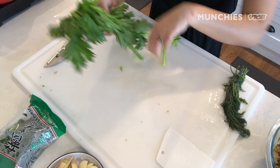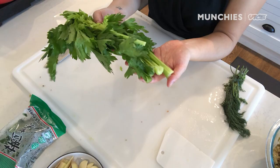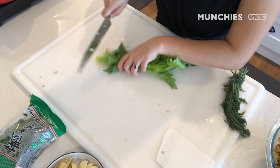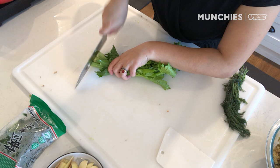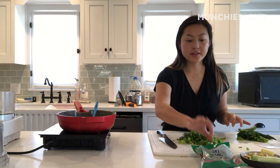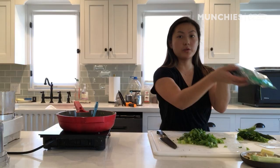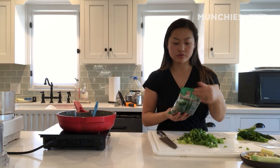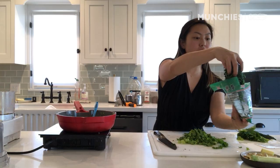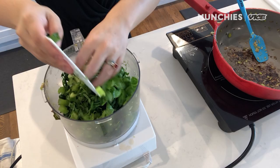For one of the last ingredients in the filling today, I have some Chinese celery. This is a little different from the celery you might be used to — the stalks are a little thinner, the leaves are bushier, and the taste is a little more medicinal and zesty. It adds a nice brightness to the filling that I really like. You can also just use regular celery. The last thing I'm going to add is some shepherd's purse, which you can usually find frozen in Chinese grocery stores. If you don't have shepherd's purse, just use some frozen spinach. You'll need to thaw it out — it's got tons of water, so you're going to have to squeeze it out. A rough chop here, just like the Chinese celery, before transferring into the food processor.